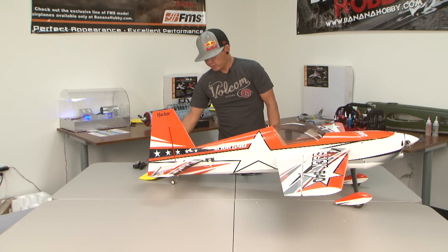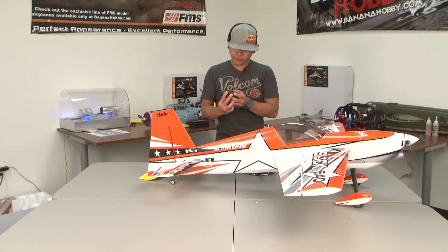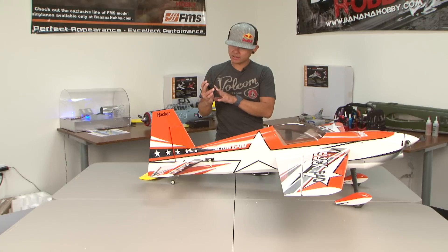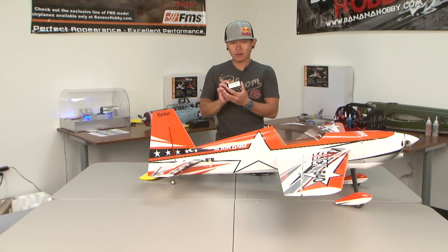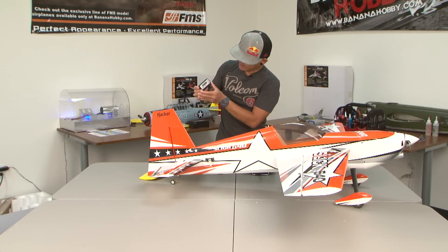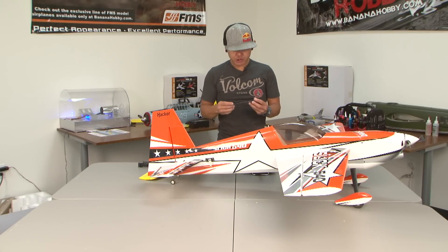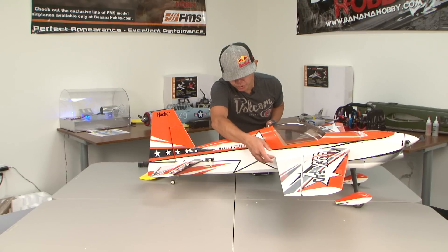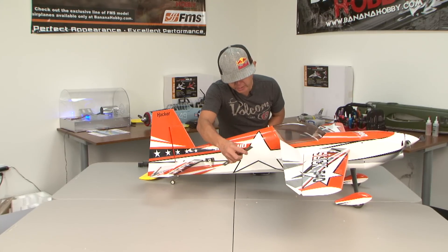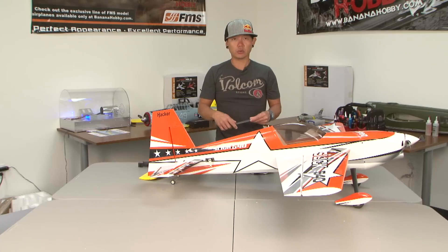To get a gauge on how much throw you have, there are a couple of things you can do. This instrument I use a lot is called an Angle Pro, made by Hangar 9, and it gives you a digital readout of how many degrees of throw are in your control surfaces — you zero it out and then as you move the surface it tells you the degrees. Another way is to measure the control surface deflection from the trailing edge of the wing with a ruler, and you can get the reading in millimeters or inches.